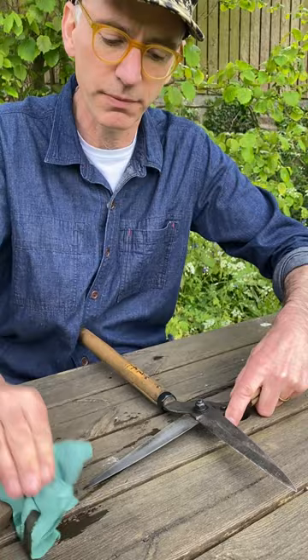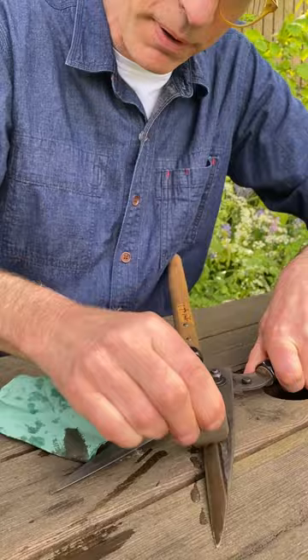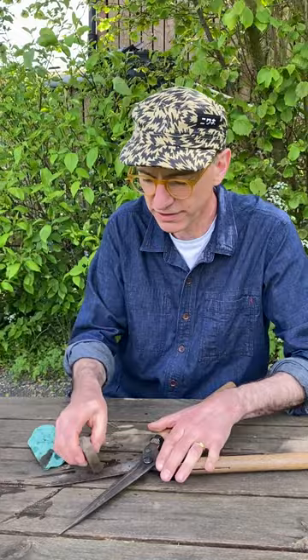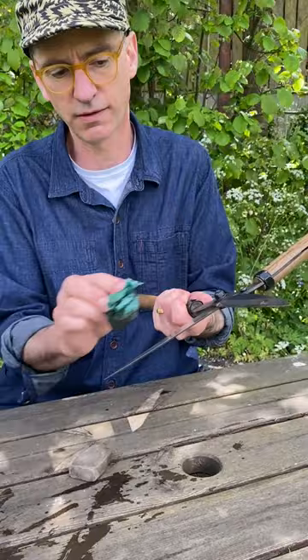Just ten seconds of work does everything you need. Do the same on the outside — it's less important but quite satisfying. You want to grip hard and work on a firm surface like a table to get proper pressure. Be careful because hopefully your blades are sharp, so be deliberate. These shears have a bit of rust from over the winter, and you can see how the cream mate gets rid of that rust really quite easily.